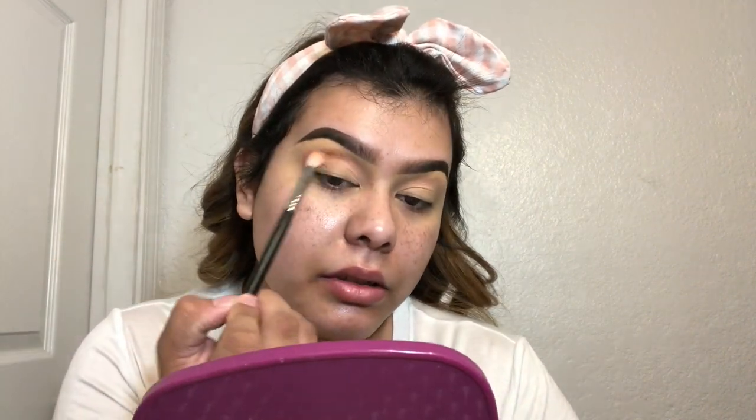Next I'm gonna go in with the Melody shade, which is this one right here, and I'm gonna use the same brush. This shade is gonna go in the outer half of my crease. Now I'm gonna kind of blend these two together. This color you could tell because it's more of a darker color, but the first shade, that light pink, it's gonna pop out more.